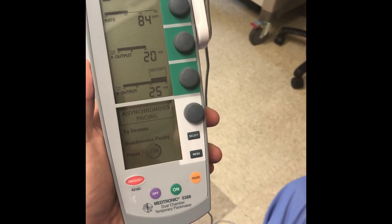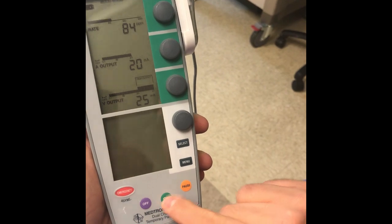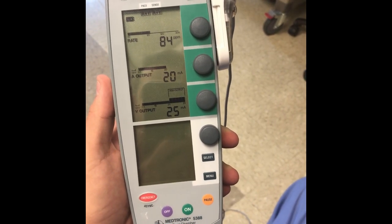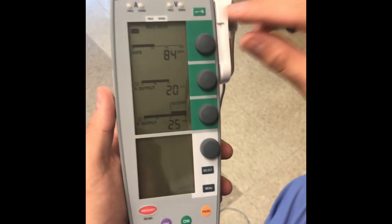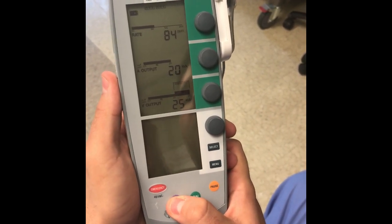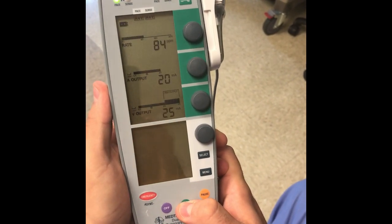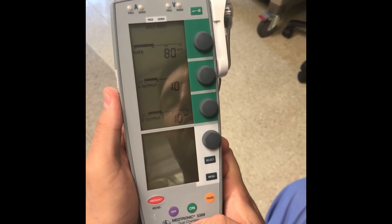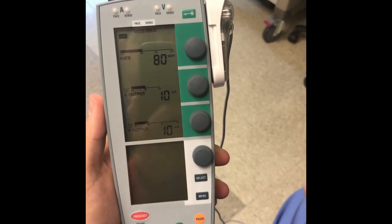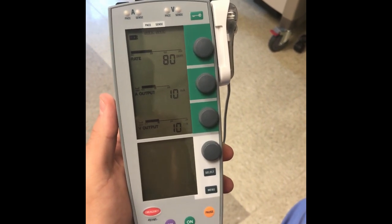Once you want to put the mode back to synchronous pacing, you click it again. In synchronous mode, it becomes both pacing and sensing — it will sense if the patient has their own rhythm, and if so it will not pace. If the patient starts missing beats, it will pace according to the heart rate you have set. To turn off the device, press and hold off. To turn on the device, press and hold and it will come back on. Make sure that when someone is dependent on this device, the batteries are okay. If the battery is low, inform your charge nurse to replace it. That's it for the temporary pacing device.